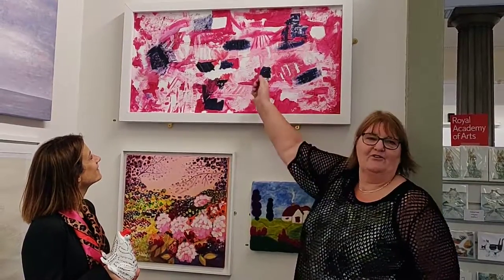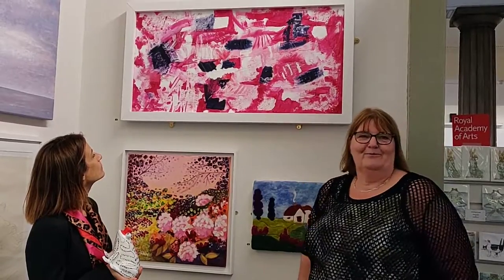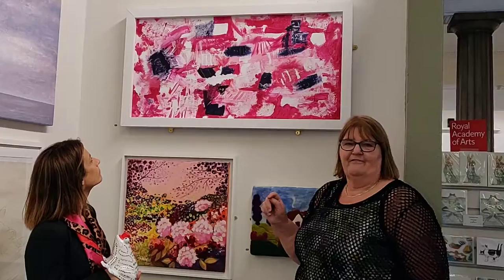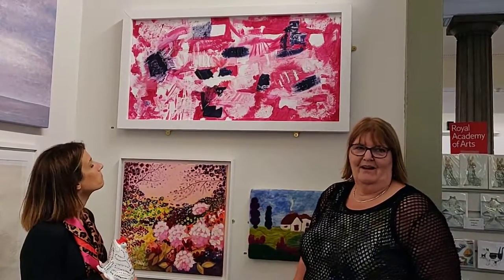I applied the gesso so you've got all the different marks in it, which sort of suggest the meringue. And then you've got the raspberry sauce, and then of course you've got the blueberries. It's framed, and I go to a lovely friend called Alan from Frames to Art, and he always does a lovely job of framing my artwork.